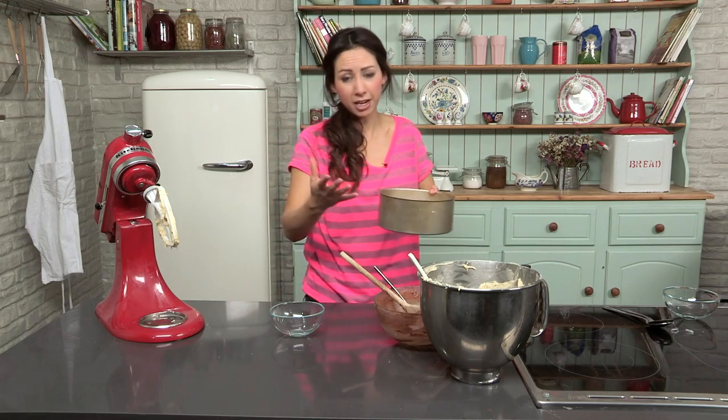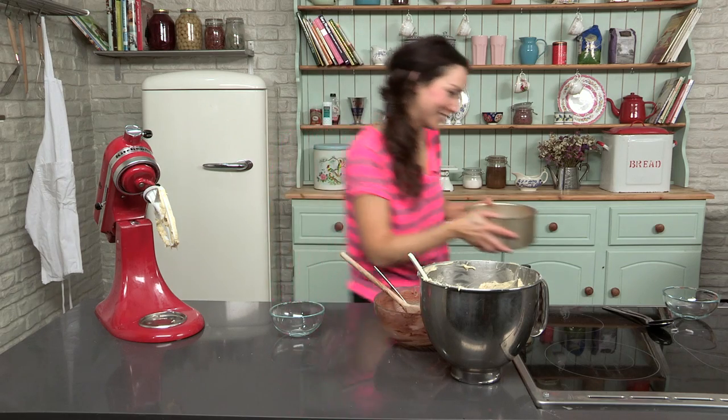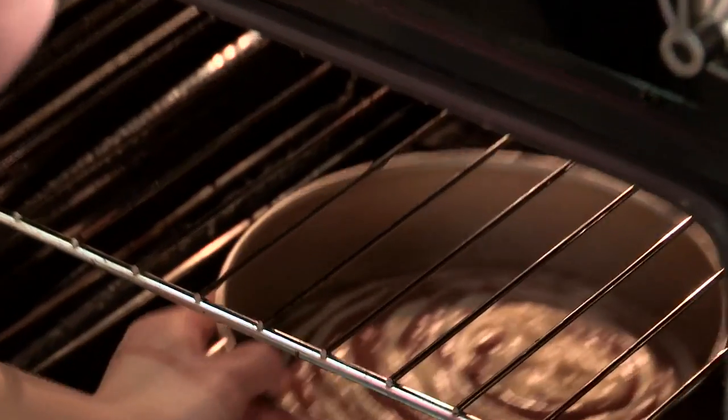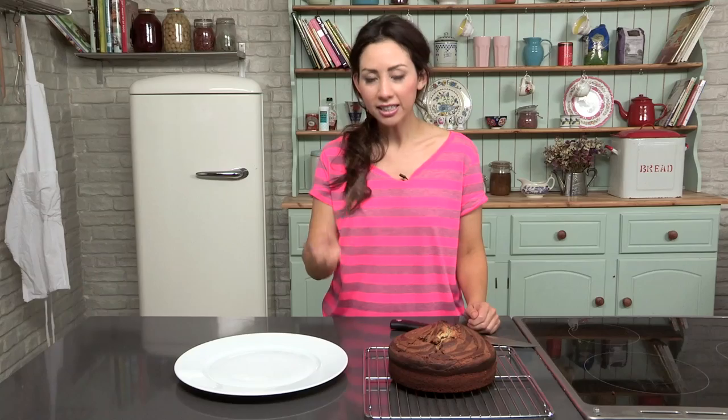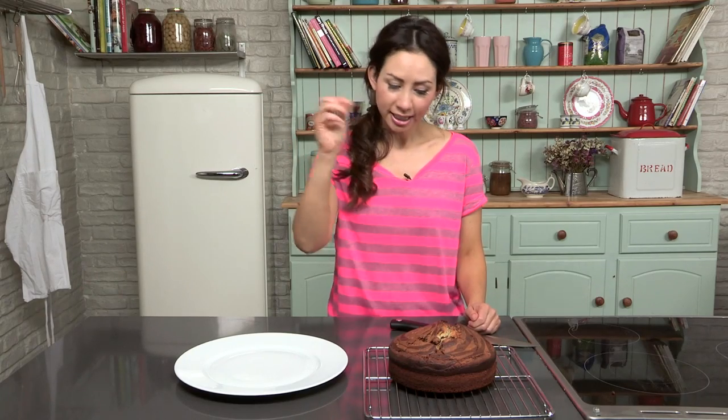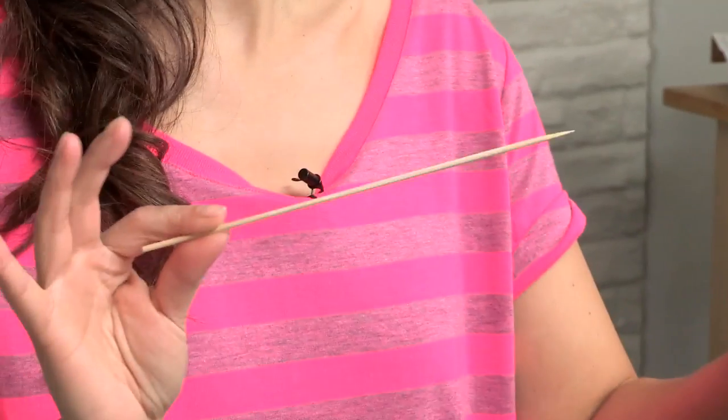I am going to pop it in — it takes quite a long time, so it is going to be about an hour, and we will see what it looks like on the other side. Once your zebra cake is cooked, take it out of the tin and leave it to cool down. A good way to test if the cake is cooked is to get a small skewer, stick it in, and if it comes out clean then it is done.